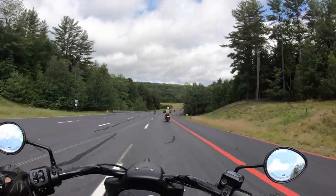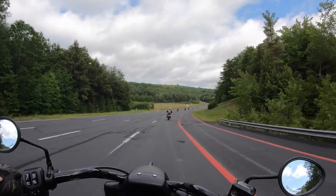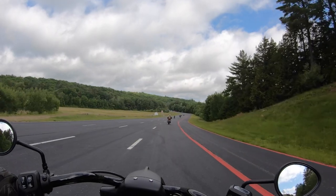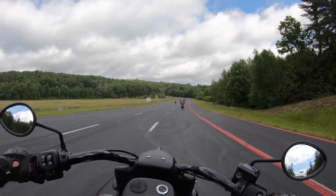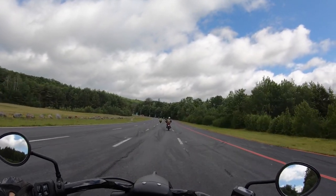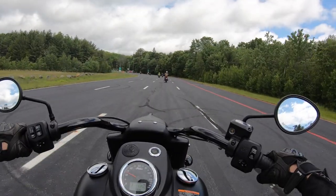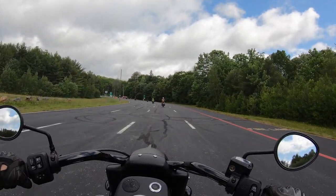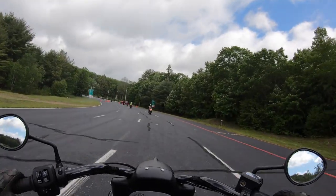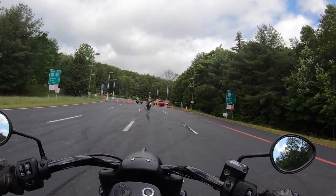I'm not a cruiser guy — I gotta say I'm not one that's super keen on big motorcycles. But what I've come to very much enjoy about this bike is the fact that it does not feel like a big chunk of iron. Indian has mastered that because the bike is so easy to ride and it feels fun to ride, very much so.